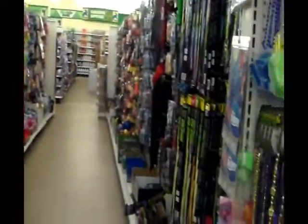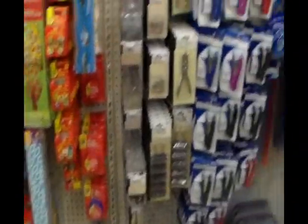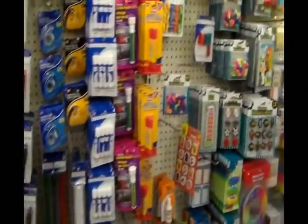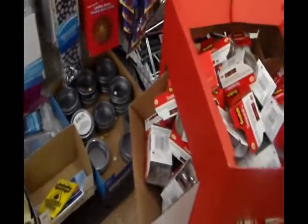And the toy section, which I'm not gonna go down. Mardi Gras. This is one of my favorite sections — the pens, the pads. They have a little bit of everything here. Post-it notes, staplers, magnetic tins.